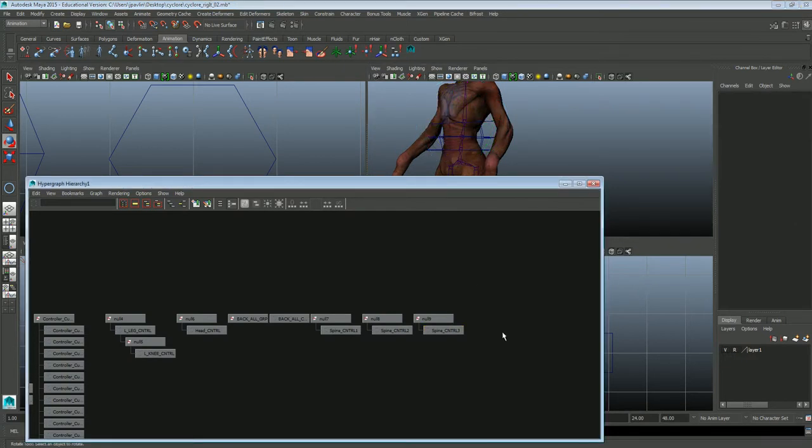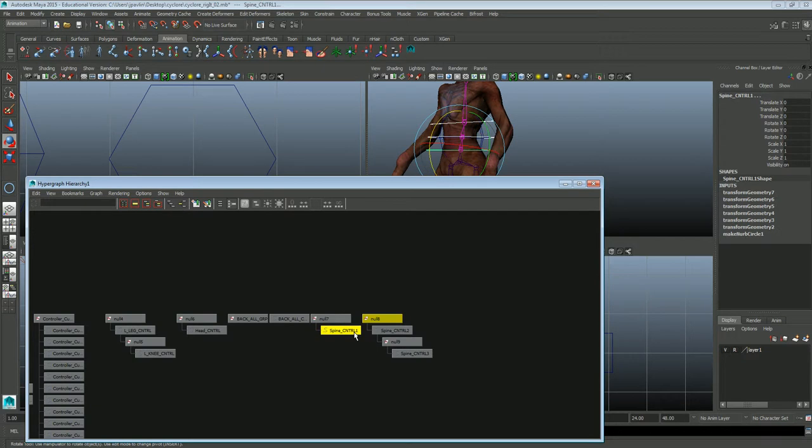Now remember, we want this controller to follow that controller and that one to follow that one. So we take the null of the follower and select the controller of who we want it to follow. Spine control 3's null gets parented to spine control 2. And then the null of spine control 2 gets parented to spine control 1.